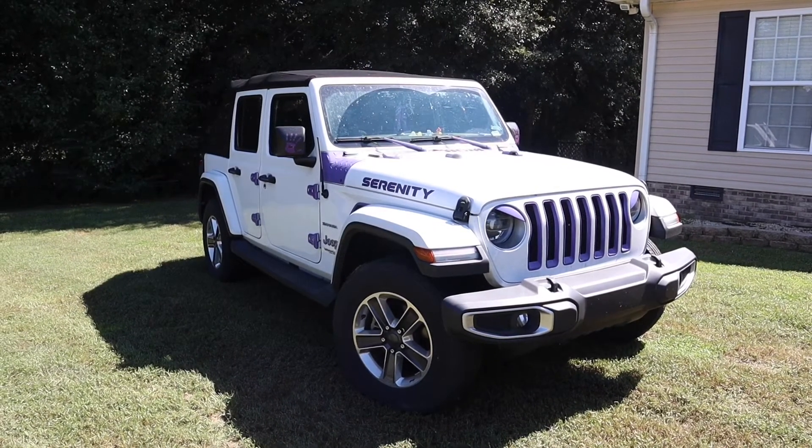Alright, let's go back inside the Jeep. I hope you enjoyed today's video. I'm pretty impressed at how well the paint lasted, especially being out in the elements. Let me know in the comments below if you're surprised or expected that the paint would last that long. Like, comment, and subscribe. Don't forget — live life with serenity. Until next time, bye!